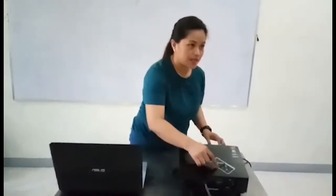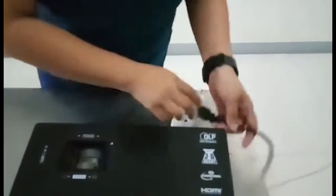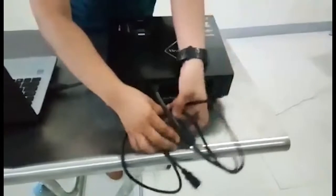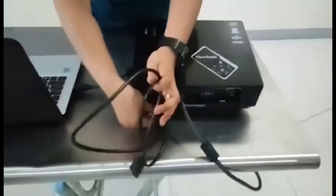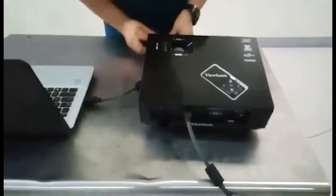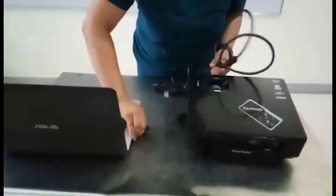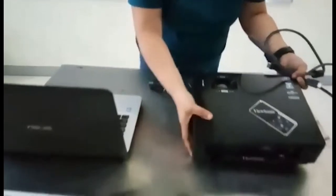Then we may unplug our DLP projector from the power socket. Once it is totally turned off, it is safe to unplug. We will also need to unplug all the other cables to make sure that they are properly kept. For proper storage, make sure that the DLP projector is not too hot before we put it in its box, for safety reasons.